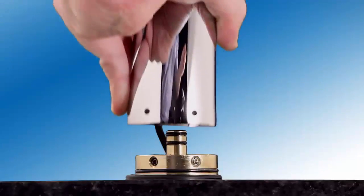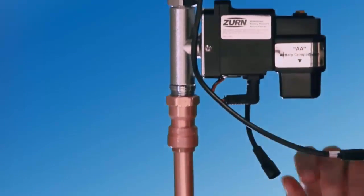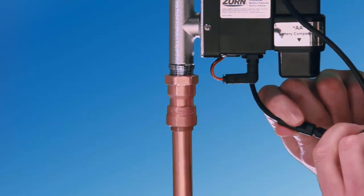The following video will demonstrate and talk through proper installation of the new Aqua Fit sensor faucet in a typical commercial application. Before we begin, we will review all of the components that will ship in a standard sensor faucet system.